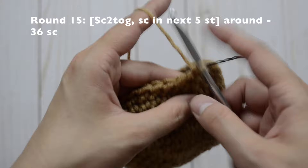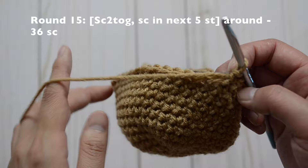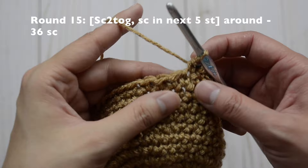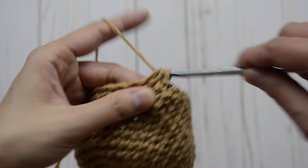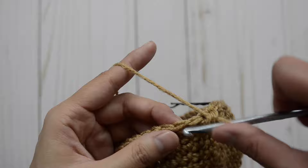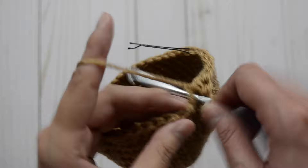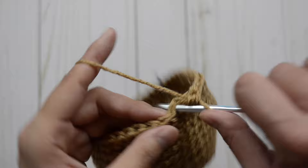For round 15, we are going to start decreasing. Our pattern is a decrease, and in our next five stitches we're just going to do one single crochet stitch, and then repeat the pattern all the way around. You should have 36 single crochet stitches at the end. So we're going to do a decrease — yarn over, insert into the next stitch, yarn over, you should have three loops, yarn over, come back out — and then our next five: just one single crochet stitch: one, two, three, four, and five. Repeat all the way around.